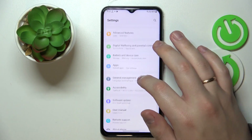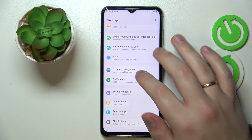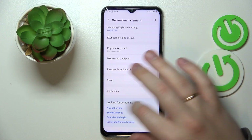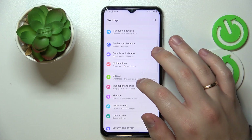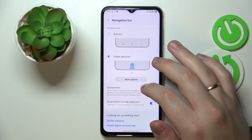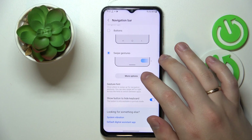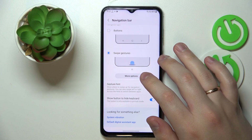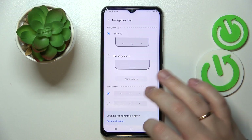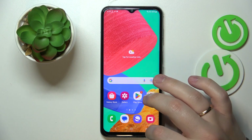Moving on, here's how you can change the navigation type. Go to Display, then Navigation Bar. Up until this point I've been navigating through the system using swipe gestures, but you can also set the navigation type to digital buttons, which will appear at the bottom of your screen and can be used to navigate through the interface.